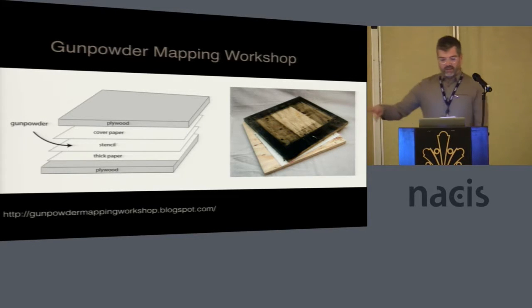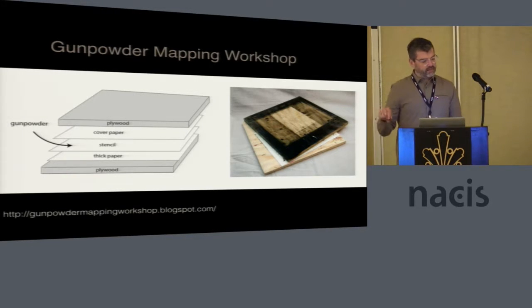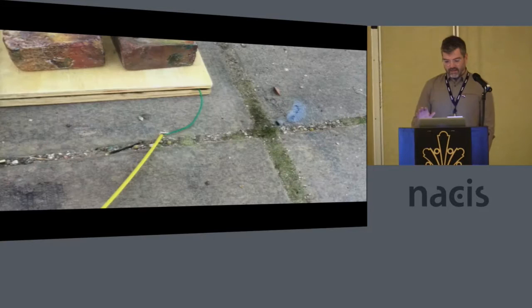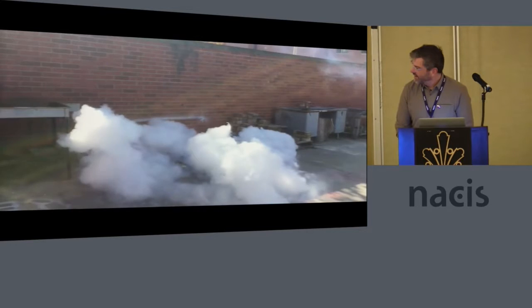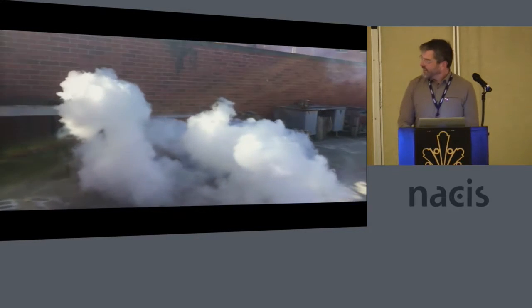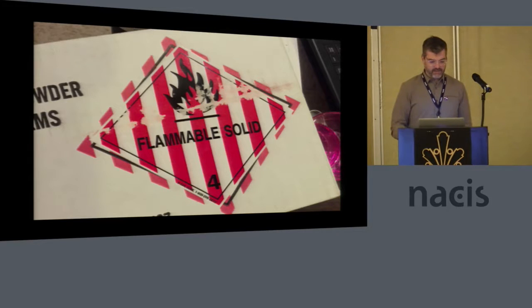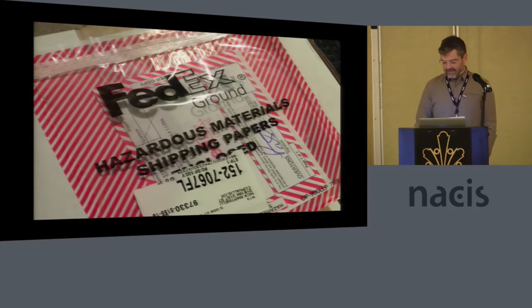The gunpowder mapping workshop that Matt put on last year — was there anyone here who was attending? Yeah, at least three or four. It was really fun. Everyone who was there had a literal blast. Matt led several people through the process of how it works, but I'm going to do that really briefly because I only have 10 minutes and I'm already talking too slow.